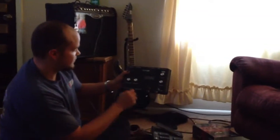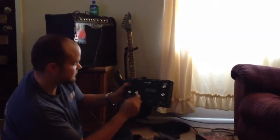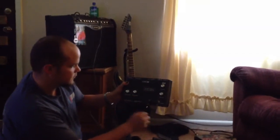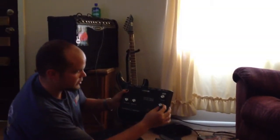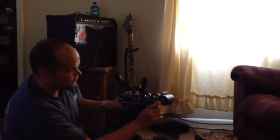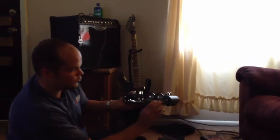On the top you've got your mic input, left and right, and the amount of gain. Over here you've got your headphone output control — how much your headphones put out. Everything on this is quarter inch — all the holes are quarter inch.